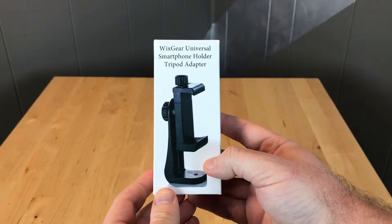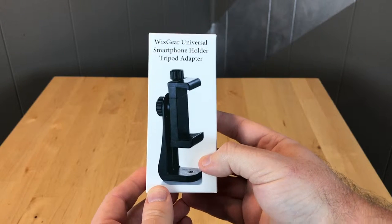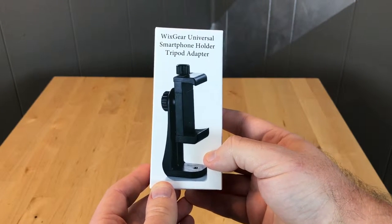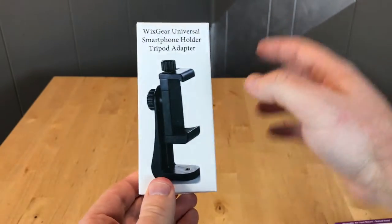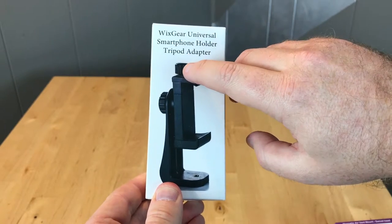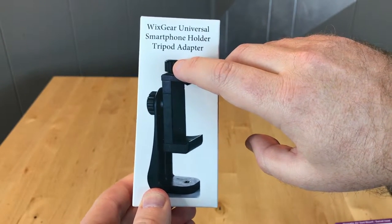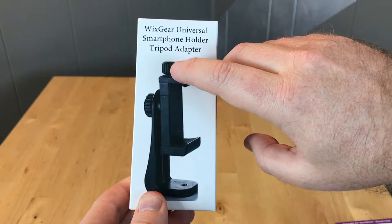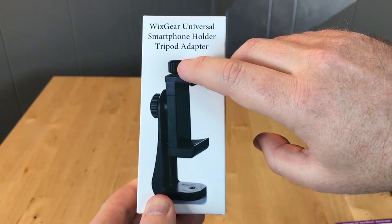First up we have the WizGear universal smartphone holder tripod adapter. Basically what this lets you do is mount your cell phone to a tripod, which is actually what I'm doing currently. The benefit to this is the knob on the top — the one I currently use has a spring mechanism and it's kind of a challenge to get my iPhone 7 Plus to fit under that spring mount.